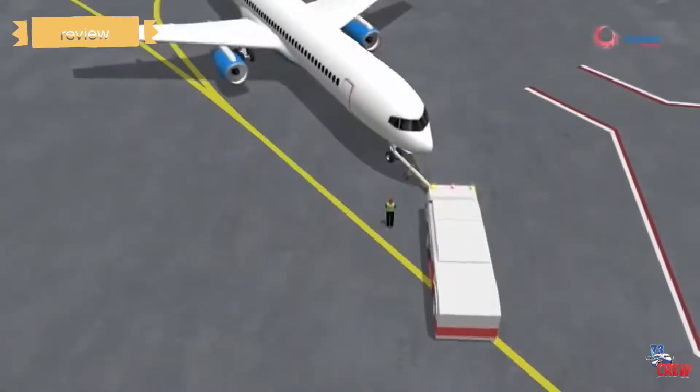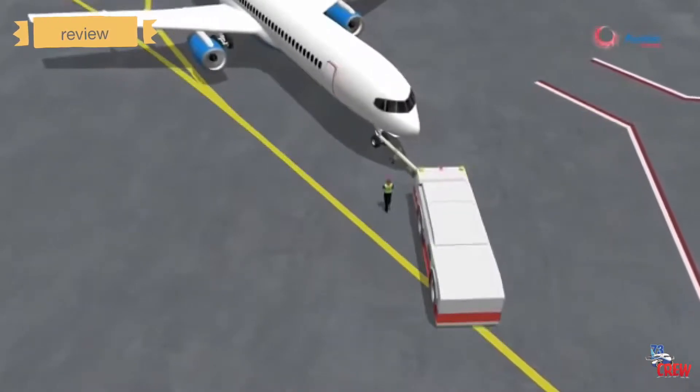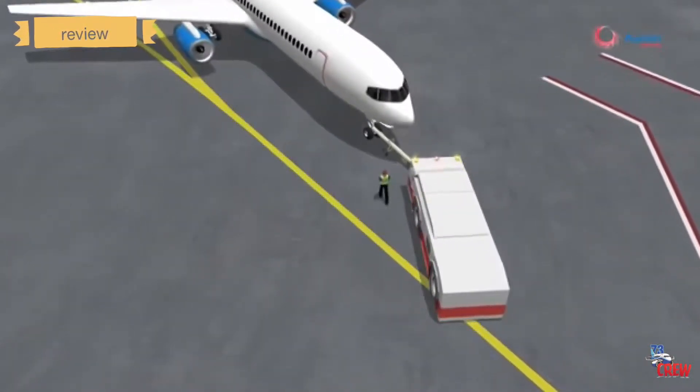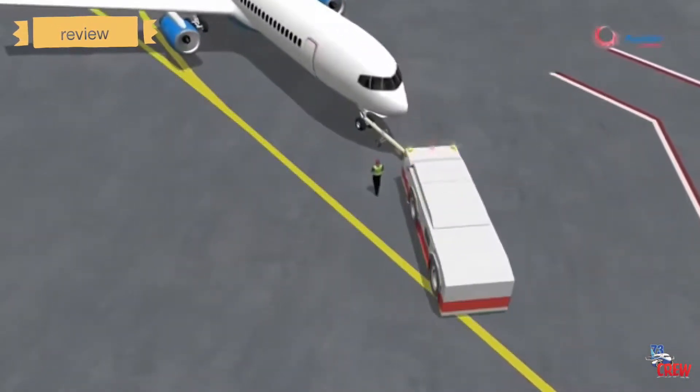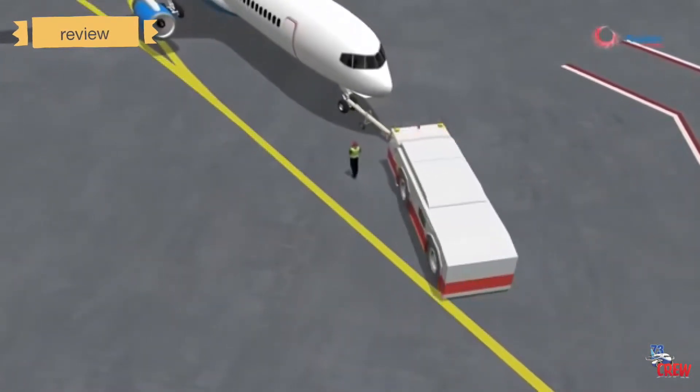The headset staff should always walk on the inside of the turn — whichever side the aircraft is turning — during pushback. This is to avoid injury in case the tow bar swings, since the tow bar always swings to the outer side.